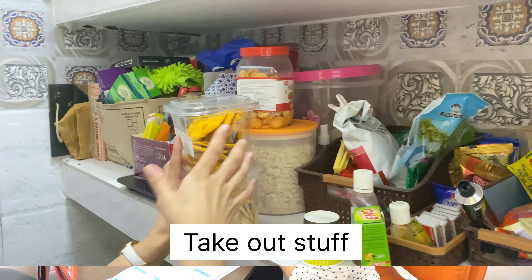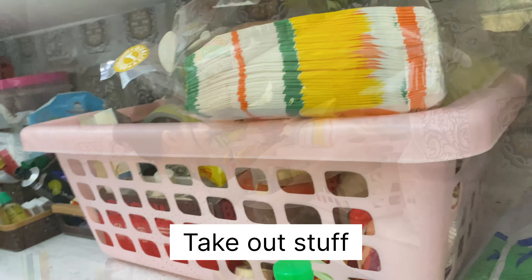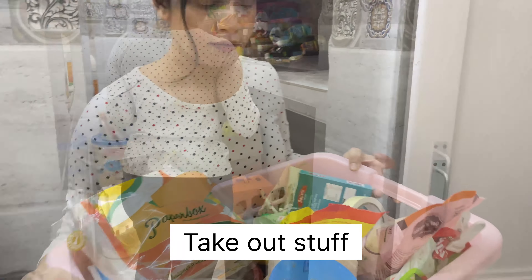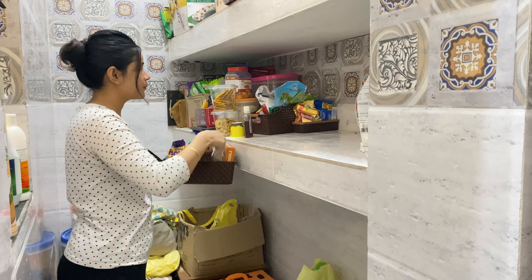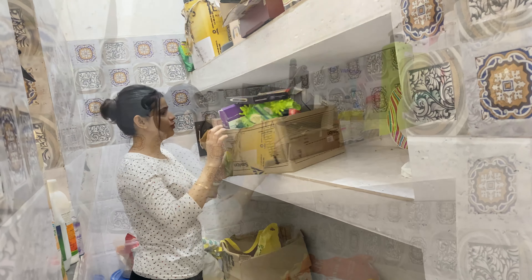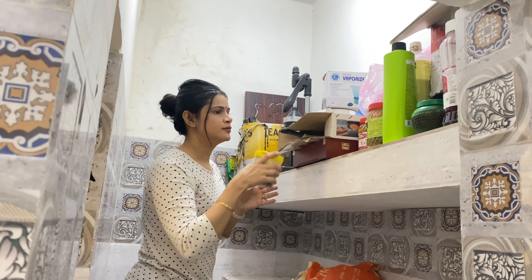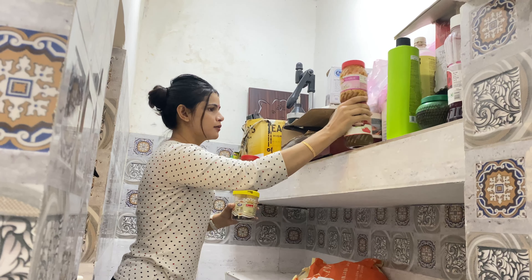Let's start with removing the stuff and then cleaning the pantry. Removing the stuff makes me think about how much I have stacked inside this small pantry. Until we start cleaning or organizing things, we don't know how much stuff we have stacked over a period of time. This is also a very good step to keep your places organized and well in place.